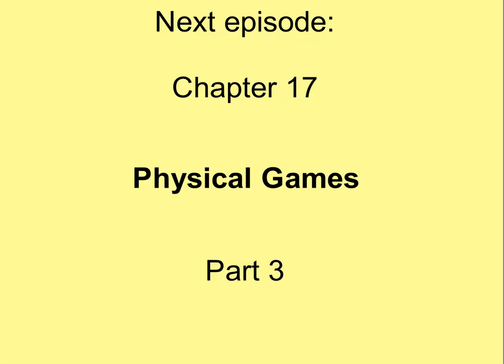In our next episode, more physical games. I went over 10 minutes — sorry about that. Hope to see you there.